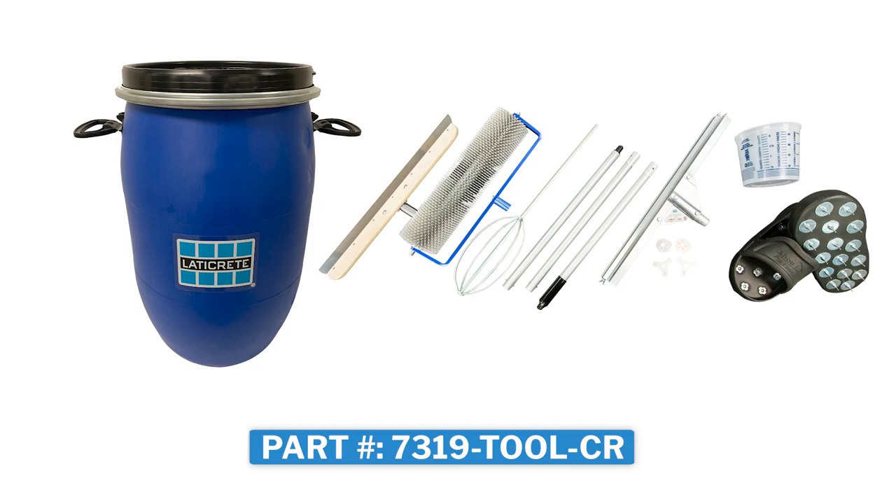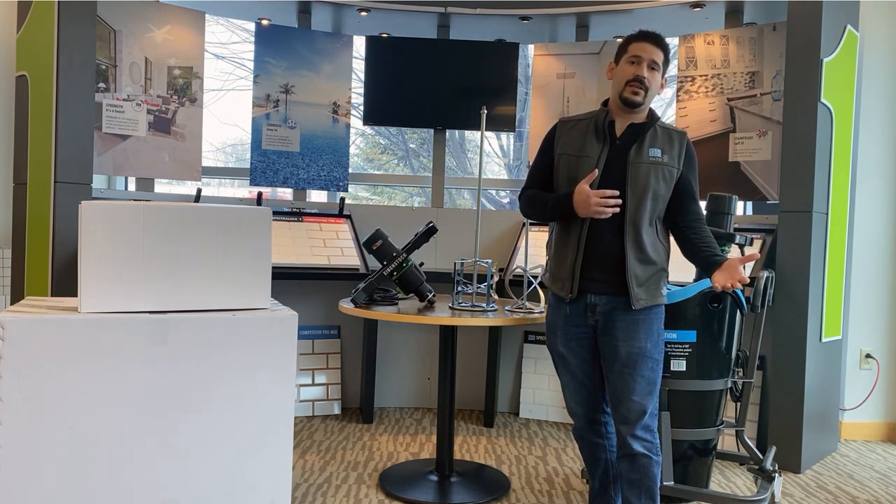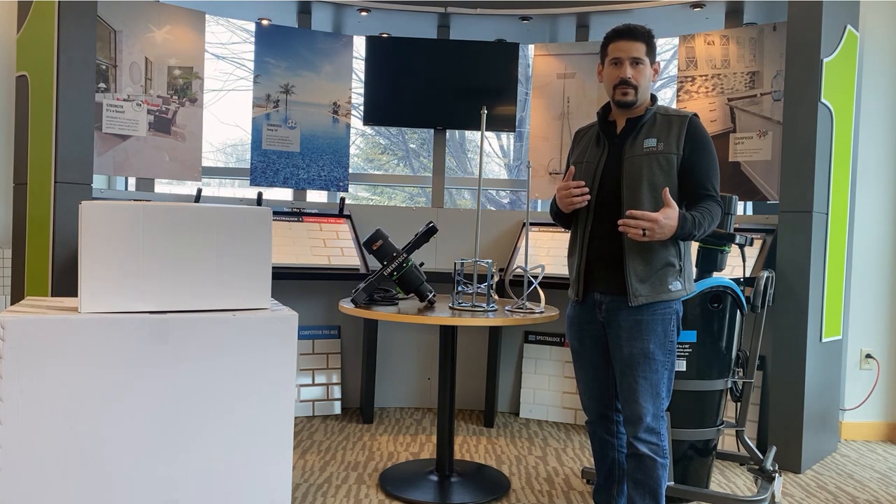But now as we grow and we're getting to larger jobs, you're going to need more material to place down, and that's where the Pro Mix Station comes into play. So I'm going to go over some features and benefits of the product.